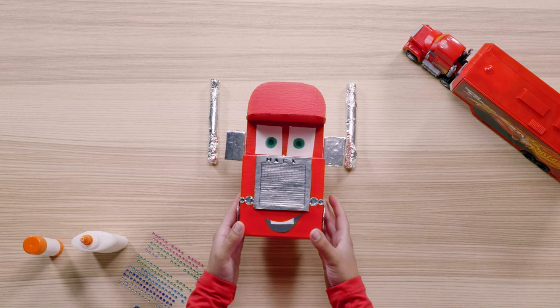And we're done! I gotta say, I think we nailed the look. Now there's only one thing left to do — haul Lightning and all of his friends. Hope you had fun making your very own Mac! See you next time! Bye!